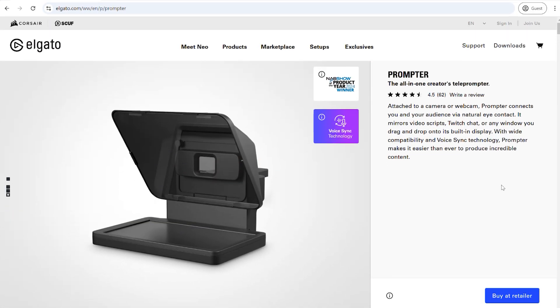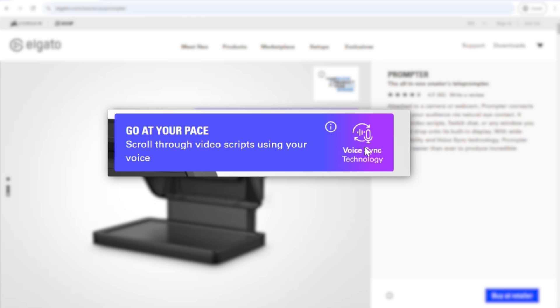There are other features within the teleprompter that we're going to go through in a later video, including voice controls. Elgato just released an upgrade that will allow you to talk to your teleprompter — it can hear where you are in your script and continue the script as it hears you go through it, which can be super helpful and is another profile you can add within your Stream Deck foot pedal setup.